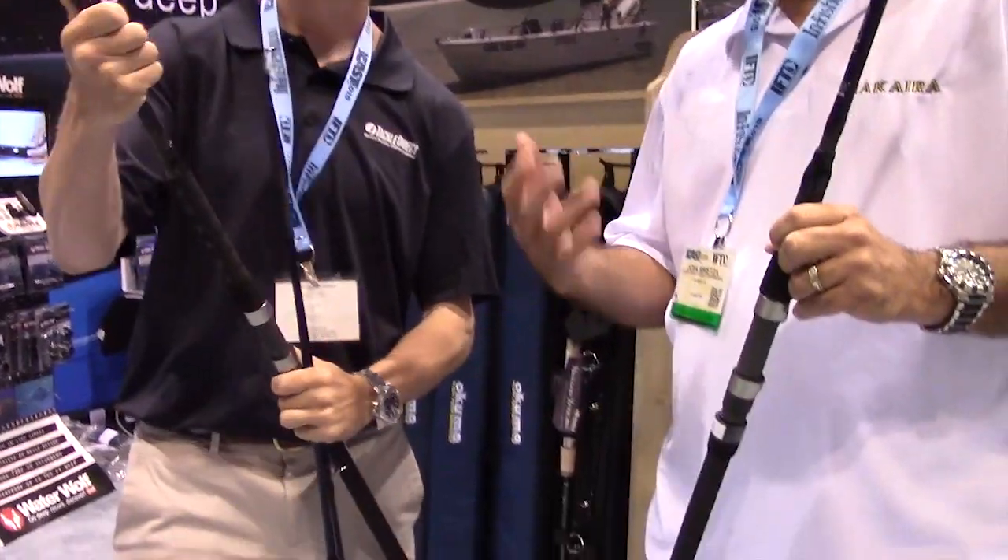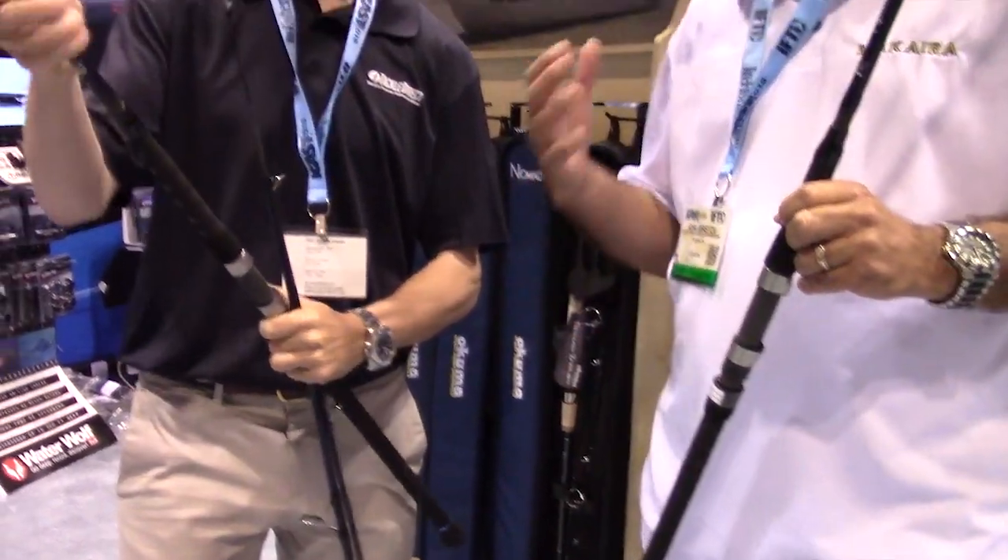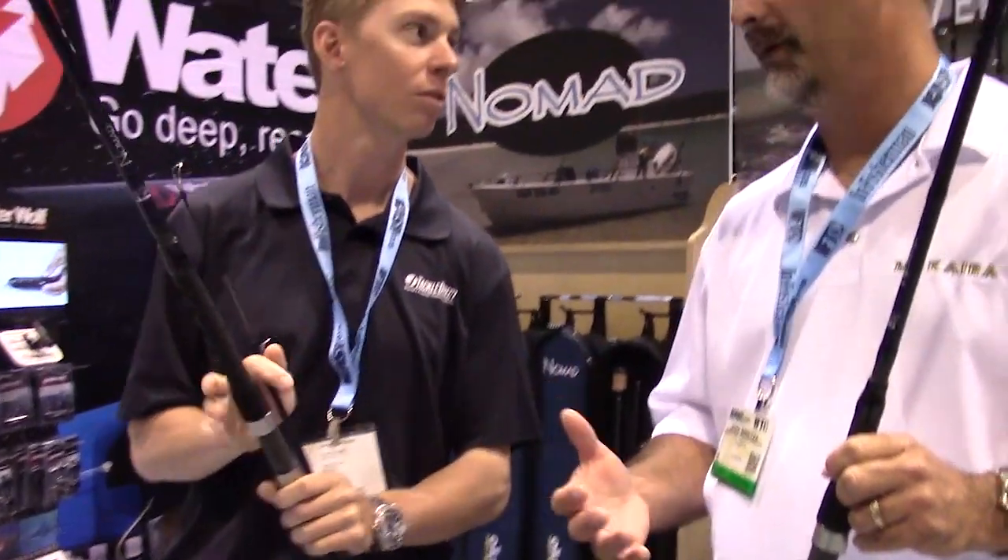We're with Jon Bretton. Jon, what's happening man? Having fun out here. Tell us a little bit about the new four-piece Nomad from Okuma. Well, the Nomad — many of you guys may well know — is a great seller for Okuma. It's one of our hottest selling rods within the series. When we first introduced this we thought it was going to be a niche item, small quantities. It's just taken off for us, and we've had so many requests to do a surf rod.